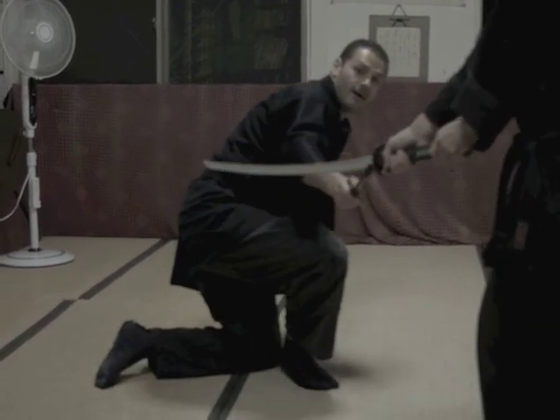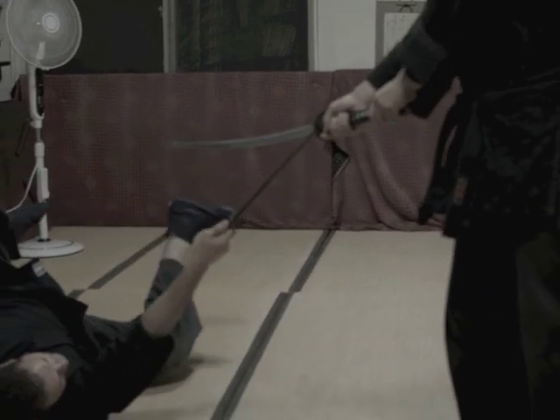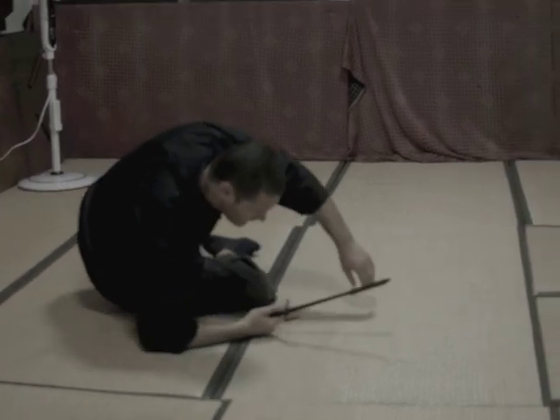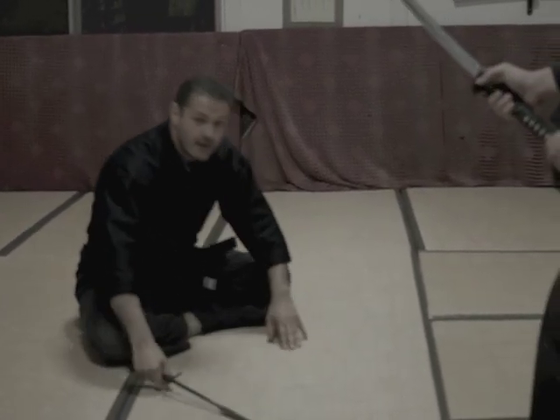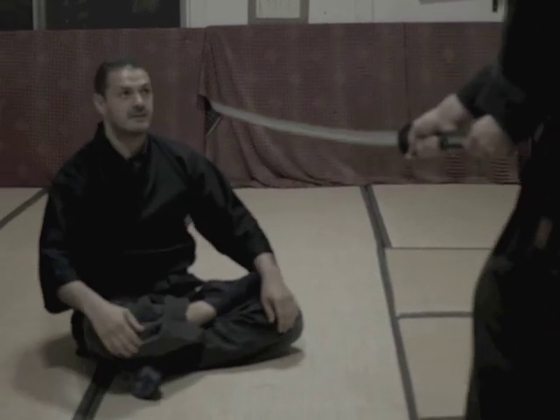Ratsuba. Crack. So you're going to have good technique as you go. Here. That's why you have many techniques like that. When you arrive, you slide. I'll show you.